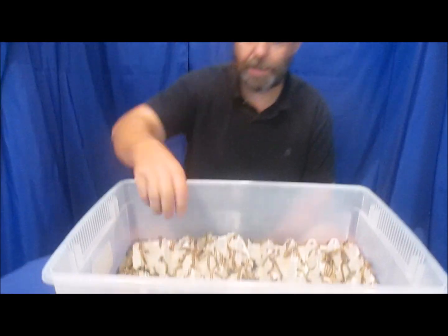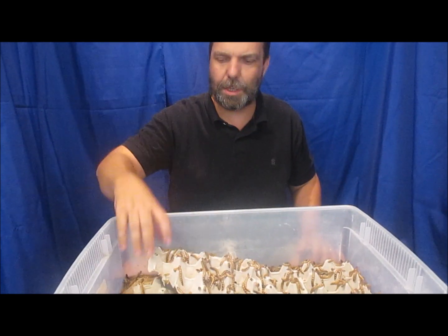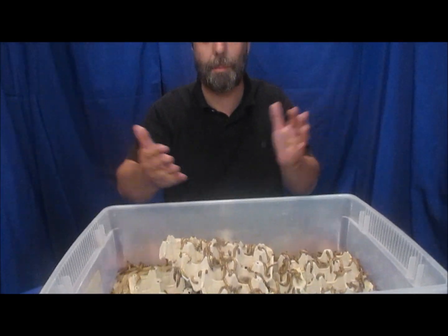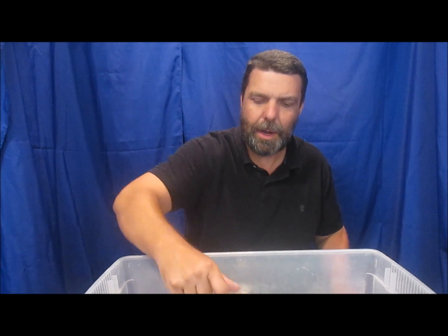Now that your cage is set up, let's talk about feeding. One thing we highly recommend is superworms. Several years ago we fed our lizards crickets, which is perfectly fine for either species. But we switched to superworms because they stay alive far, far longer than crickets. Most crickets are dead within three days of bringing them home. Superworms, kept at room temperature, will stay alive literally for months. Both species actually love them.